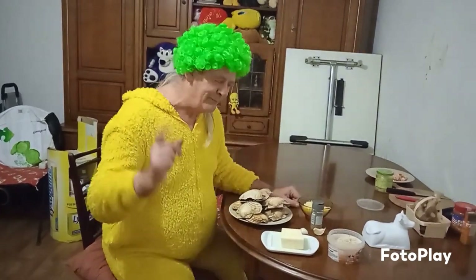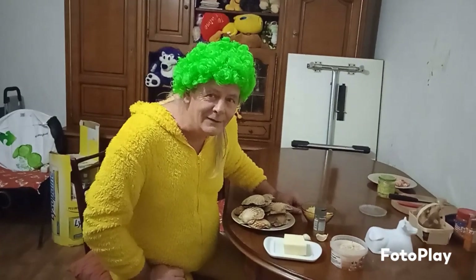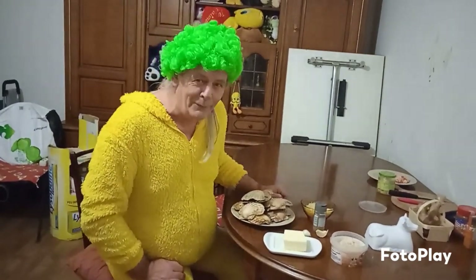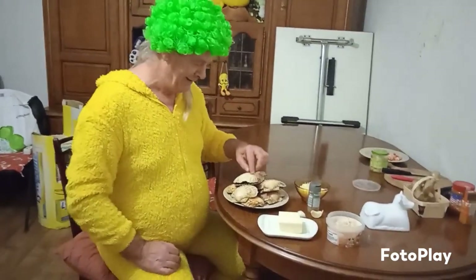Hello everybody. I saw in your comments you are like San Jack scallops, so I'm going to do another recipe for you with scallops. Here they are — the scallop. Yummy yummy scallop.